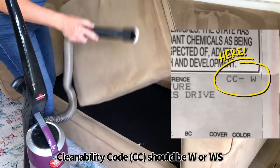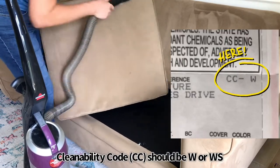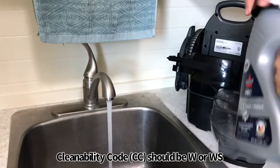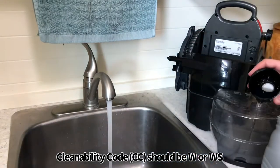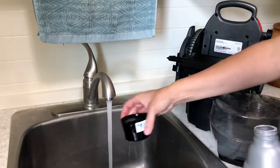I want to quickly point out that you need to check your couch tag to see if your couch can actually be cleaned with a wet cleaner like this Bissell. If the cleanability code is W/S or W, it is safe to use with this Bissell. If not, do not risk it — you don't want to get it wet cleaned.